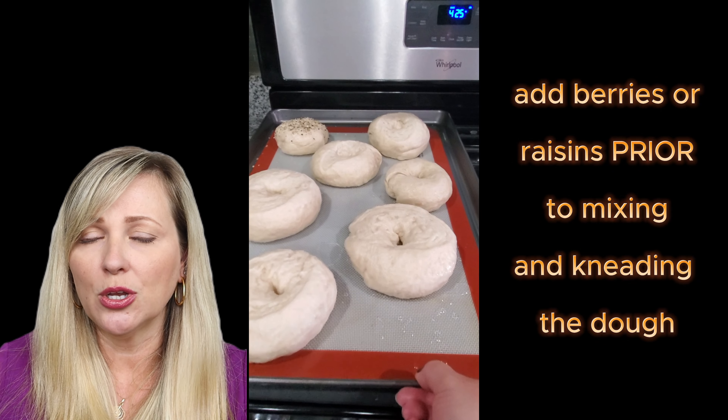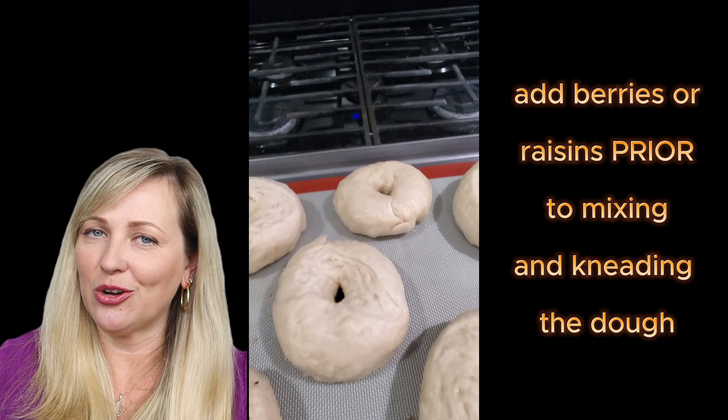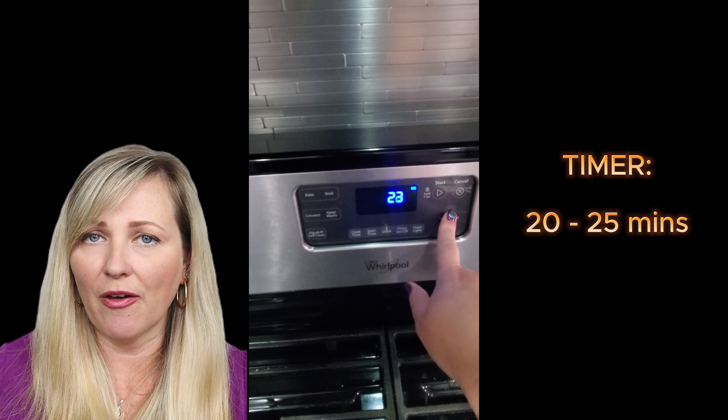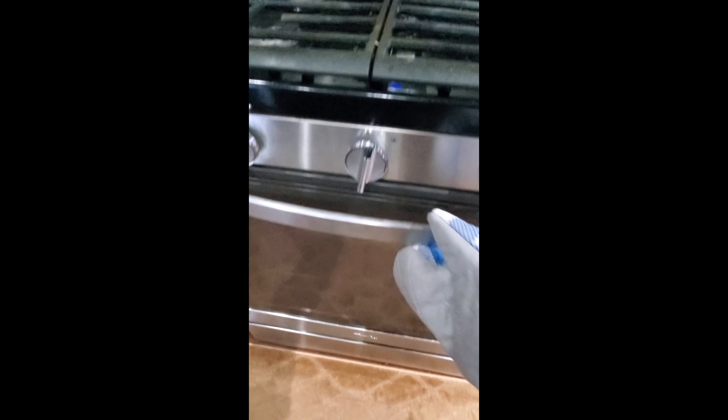You put the dough in the refrigerator at night around nine or ten o'clock in the evening, and in the morning at six or seven o'clock everything is ready. When you poke the dough you can see that it's already risen enough — when you poke it and it doesn't come back, that's how you know the dough is ready.